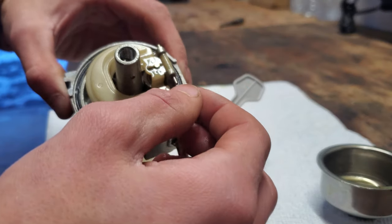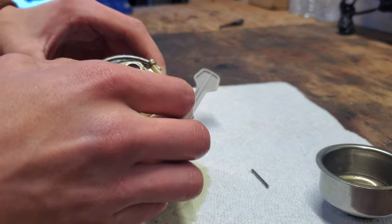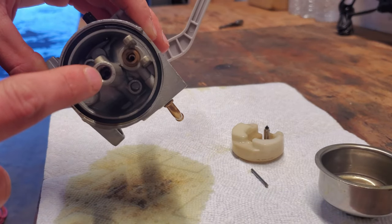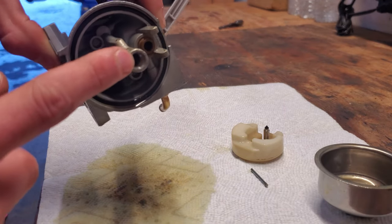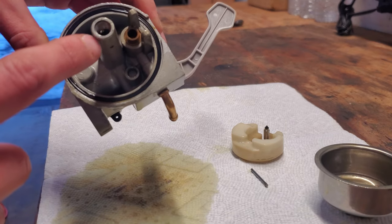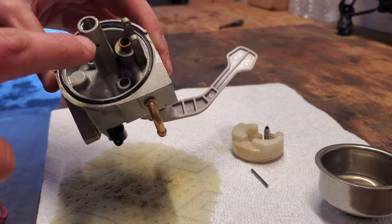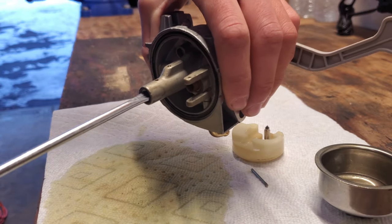Next, to take this apart, we pull out this float pin — it slides right out. Once that slides out, the float can come off as well. Set that aside. Now we have the main jet in here, and that is probably going to be the issue — if it's clogged it won't let any fuel into the engine. To remove it, there are two slots; you want a good quality flathead screwdriver because if you use the wrong size you can strip it out easily since it's made of soft metal.